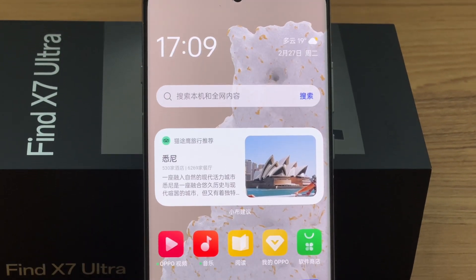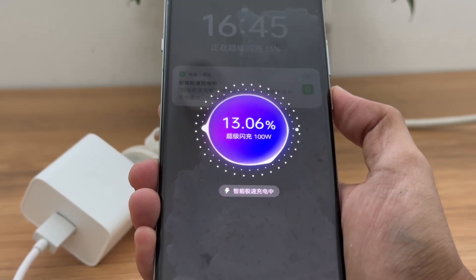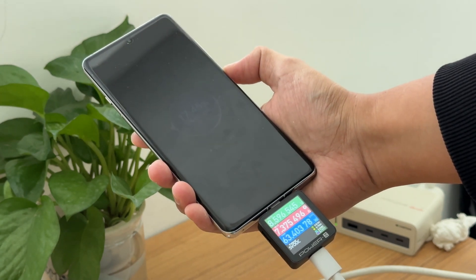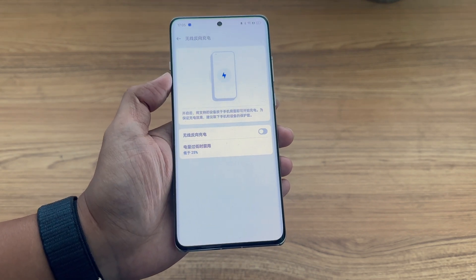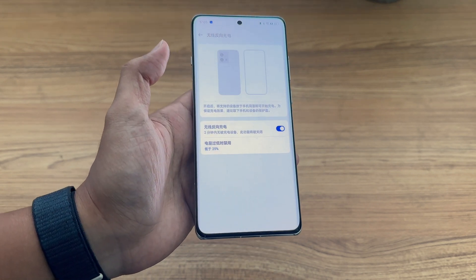In terms of hardware, it adopts a third-generation Snapdragon 8 processor. The battery capacity is 5000mAh, and it can support a charging power of up to 100W. It claims that it can be charged to 50% in 10 minutes and 100% in 26 minutes. It is compatible with PD, QC, and UFCS protocols. It also supports 50W wireless charging and 10W reverse charging.